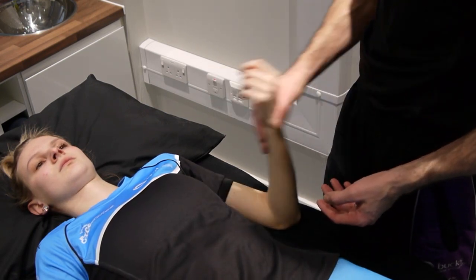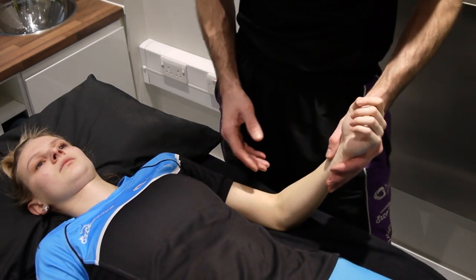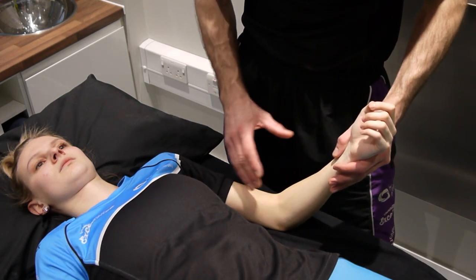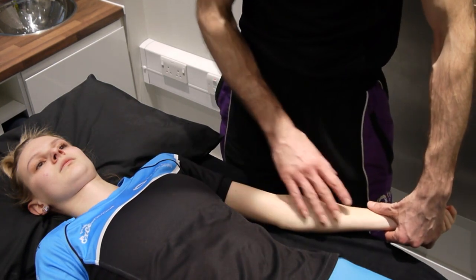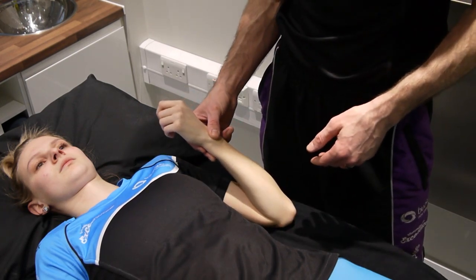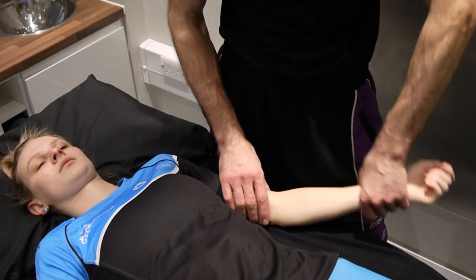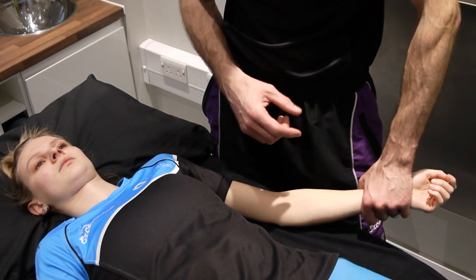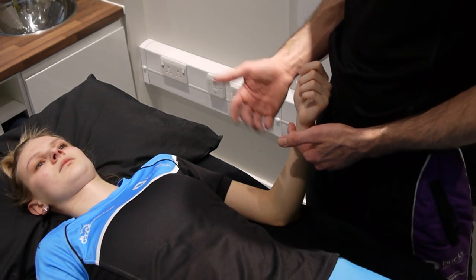The humero-ulnar is our hinge joint, which is really what's controlling the motion of flexion and extension. When looking at the range available for mobilization, if we're going from flexion, we start from an extended position up into flexion and perform our mobilizations. Versus for extension, coming from flexion down into extension, we need to change our setup to suit the patient — it really depends on how much range they've got and the types of restriction they have.